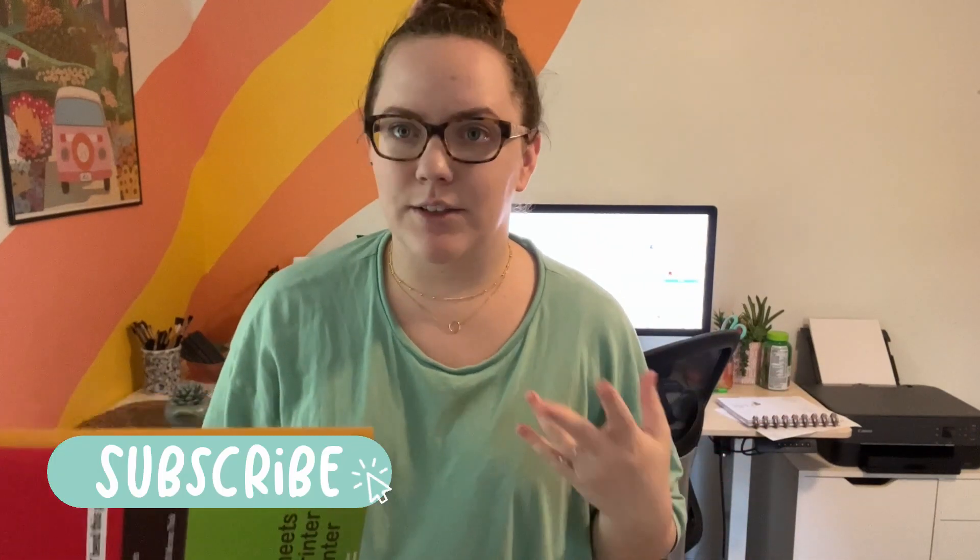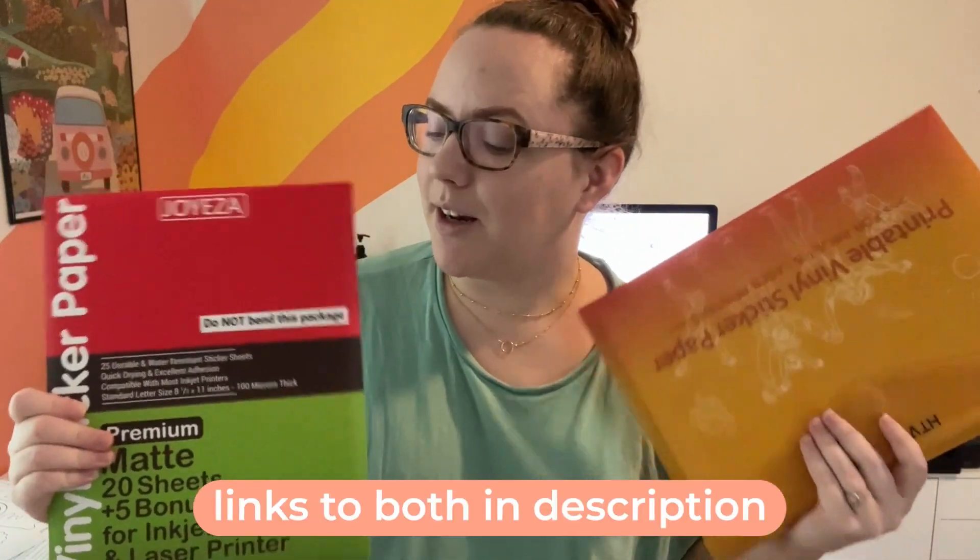Hi guys, today I wanted to test printing vinyl stickers at home. If you know anything about my business, I used to sell vinyl stickers and from the beginning I outsourced this. I used Sticker Mule for all of my stickers. In another video I'm doing a huge comparison of all the sticker vendors I could find on the first page of Google. One of my designer friends told me about printable vinyl sticker paper, and I don't know why I've never heard of this — but that's what we're doing today. I'll also be comparing these two brands that were highly rated on Amazon.